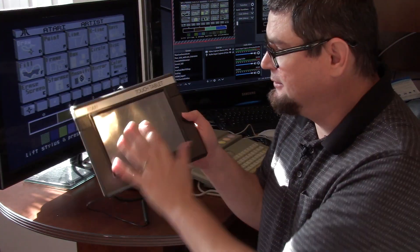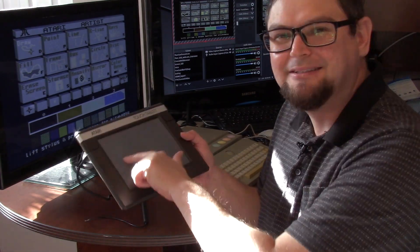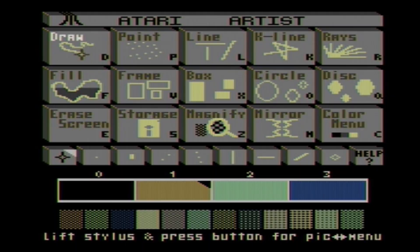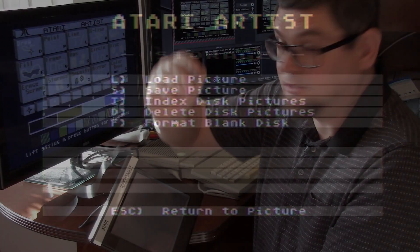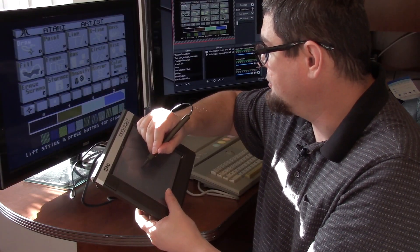It's not a light-up screen or anything like that - basically this is just like a giant touchpad that works with your Atari. You can use your finger to move the cursor around, or you can use the stylus. The stylus has a wire just to control the button. You can use a pen or anything else really to move things around.